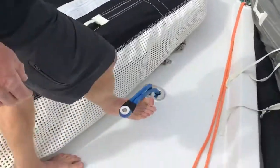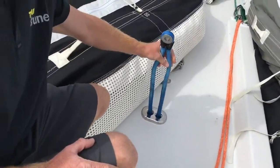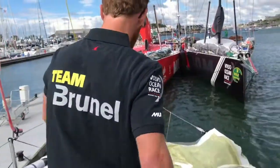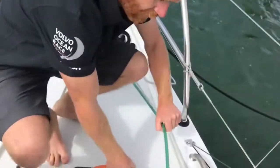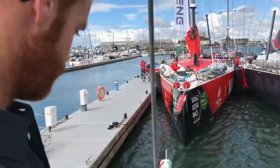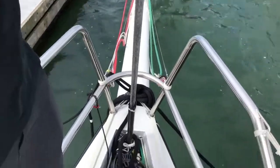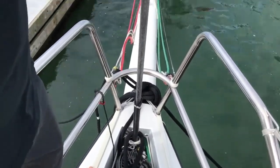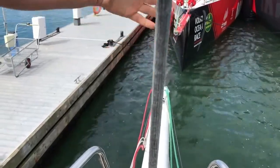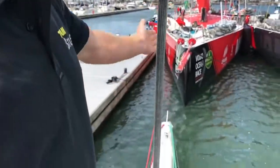These are all of the tack lines. This is the tack line for the J3 — we have separate tack lines for every individual headsail. Moving further forward we have the tack line for the J2, controlled hydraulically through manpower. The J1 is a hank-on sail — the only hank-on sail we have; everything else is on furlers. And here we have the two sprit tack lines for the furling sails out there — the code zeros, the A3, etc.